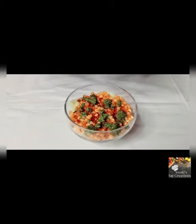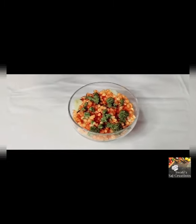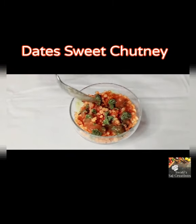As per your taste, it's time to add dates sweet chutney.